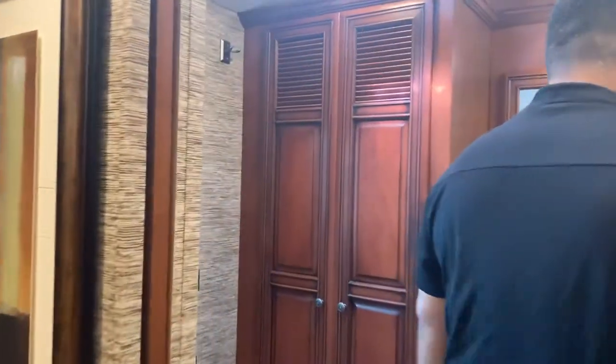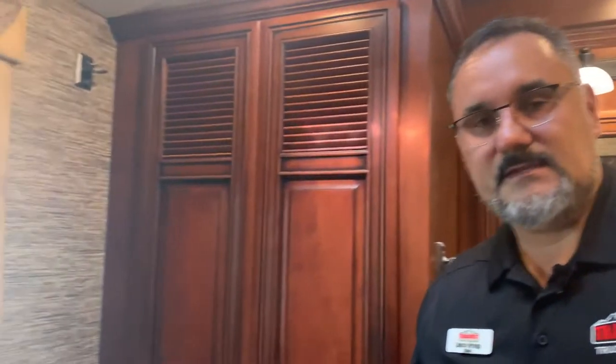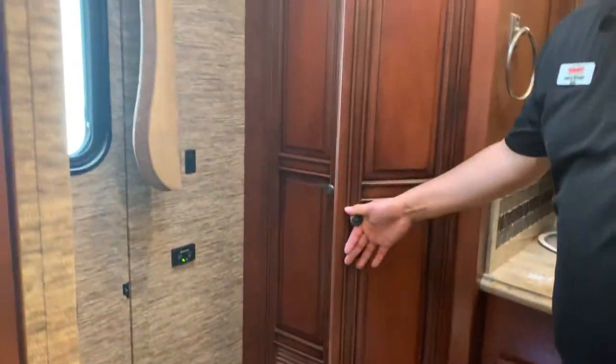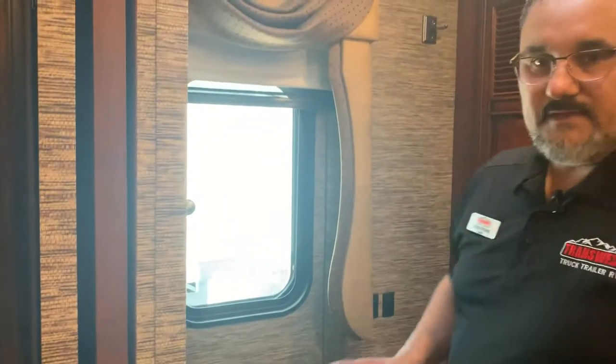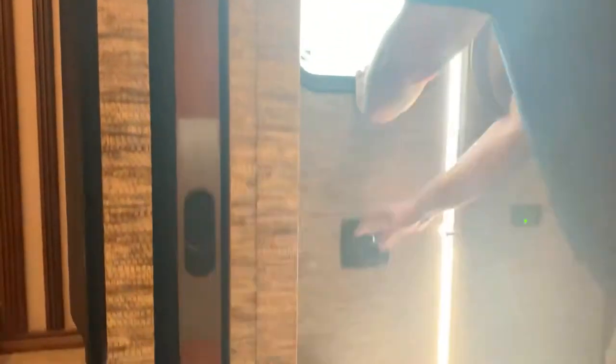Back here we do have a safe in the closet. You do have a nice corner shower with a teak seat — if you want to be comfortable you can just flop that down and have a nice place to sit. This does come with a Splendide combo washer/dryer. When you're getting into coaches of this level, of course everything is going to be nicer finishes — you get porcelain toilets, not plastic. You do have an exit door here.